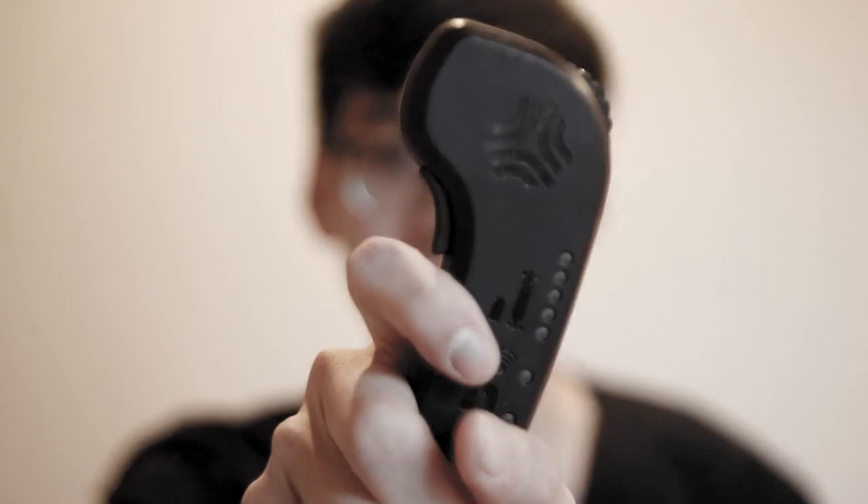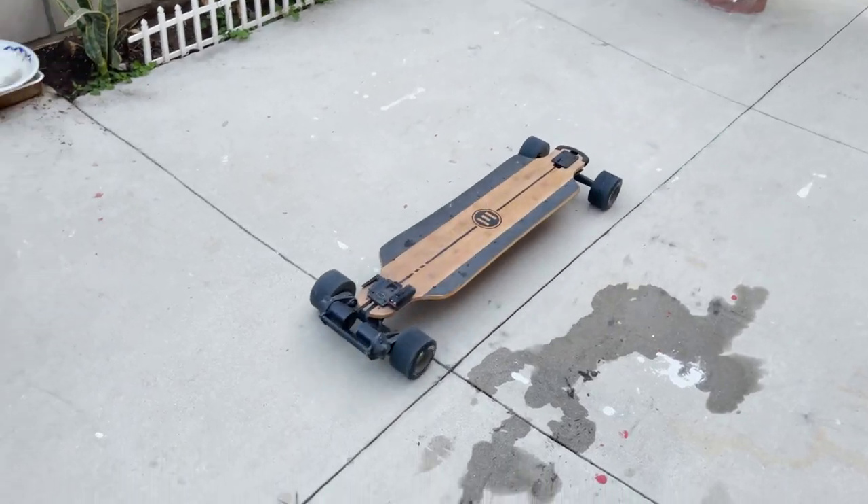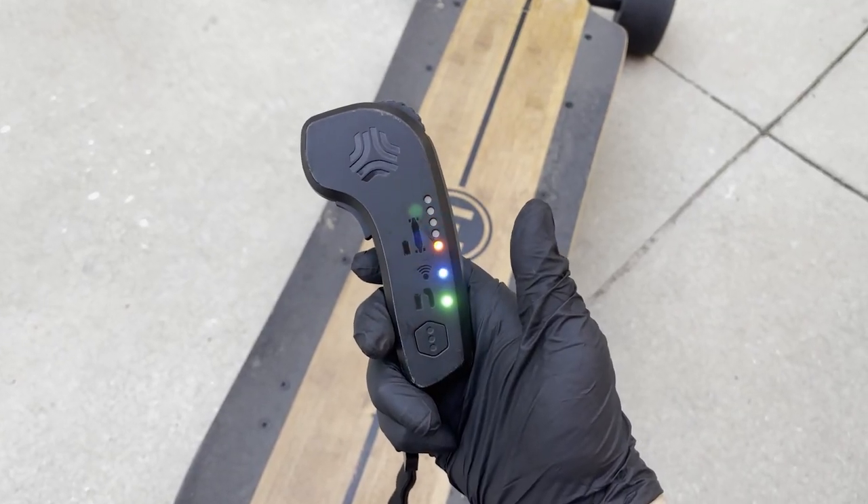Well, no more. Today we figured out how to use the Boosted Board remote on your Evolve Hadean as well as your Evolve GTR. You can now use it with full reverse, full brake, check your battery percentage, change ride modes, and pretty much use it exactly how you would if your Evolve was a Boosted Board.